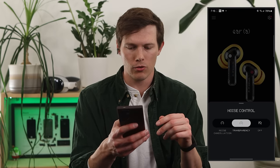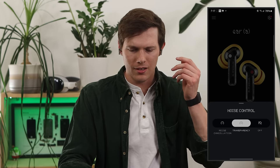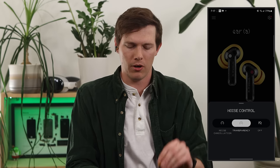We also have noise control on the bottom left, including transparency mode. The transparency is probably the least powerful part of these earbuds. Wearing both earbuds with transparency on, I can barely hear myself talk and feel like I have to yell. If somebody comes over to talk to me, I'm going to want to take an earbud out. That's probably the weakest aspect of these earbuds.